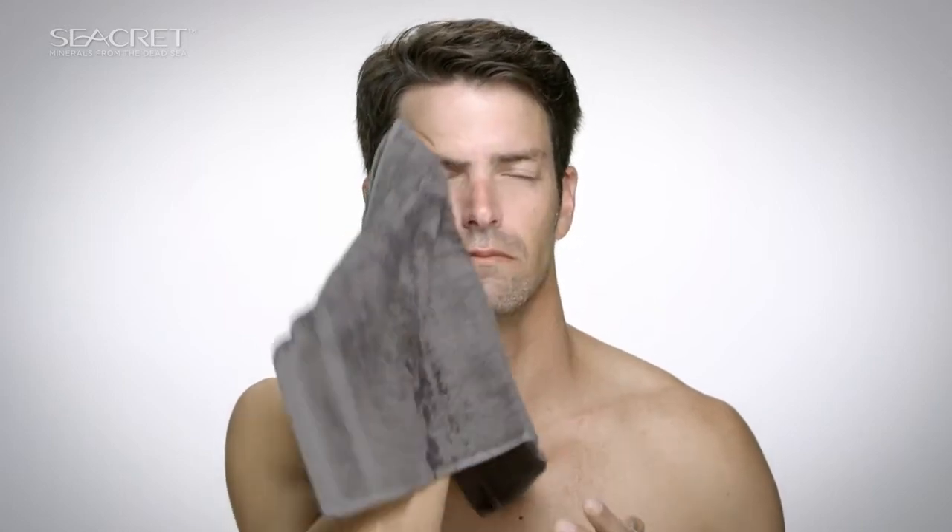Rinse thoroughly with lukewarm water. Pat face dry with a towel. Use twice daily, morning and evening. You can even use this soap on the back or chest areas.